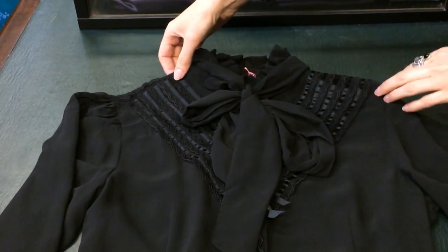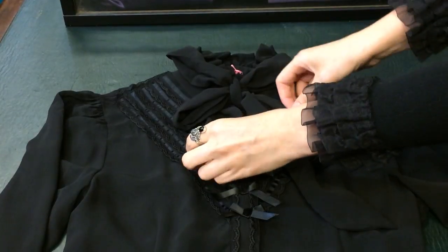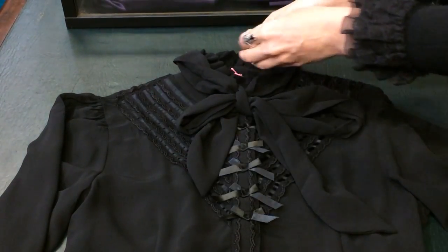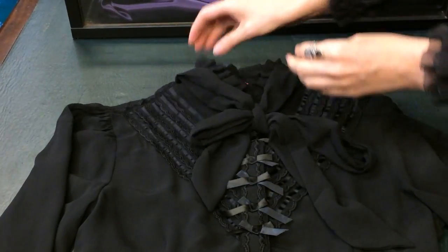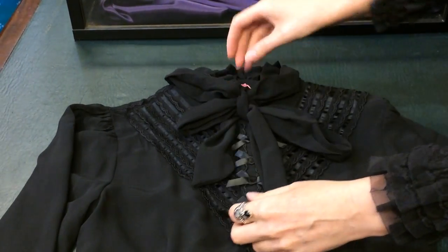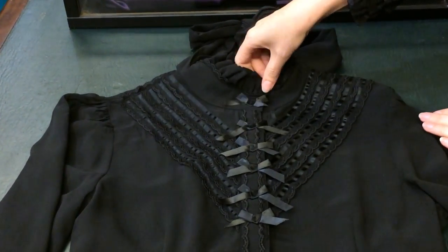We're going to have a look at the Clockwork Butterfly Blouse. It has a beautiful soft cravat that you can tie in a bow around your neck, but it is removable if you do want to take it out and not have that bow at the front. If we take away that, you can see underneath it still looks really beautiful.